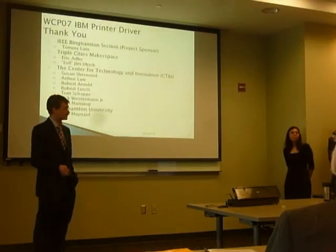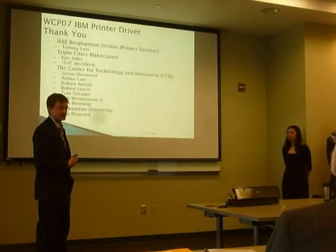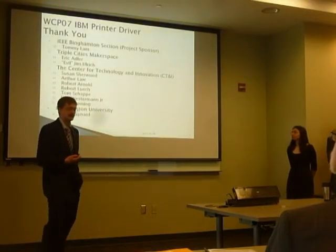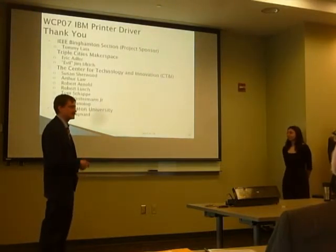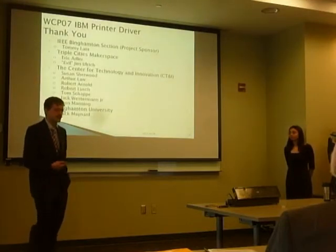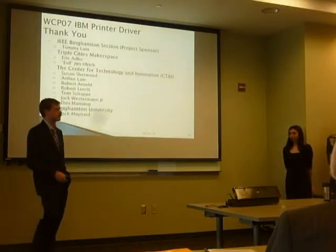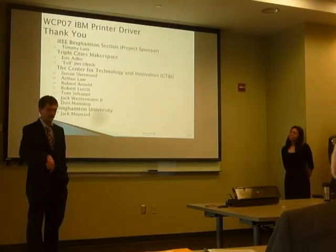We'd like to thank the Binghamton IEEE, especially Tommy Lamb, who were our project sponsor. We'd also like to thank Triple Cities Makerspace — Eagle Jim and Eric Adler were a huge technical help throughout the project. From CTNI: Susan Sherwood, Art Law, and Tom Shaggy, along with others on the list — many of whom worked on the original design of the printer in the 60s and were a huge technical help. And of course, I'd like to thank Jack Maynard, who was our faculty advisor.